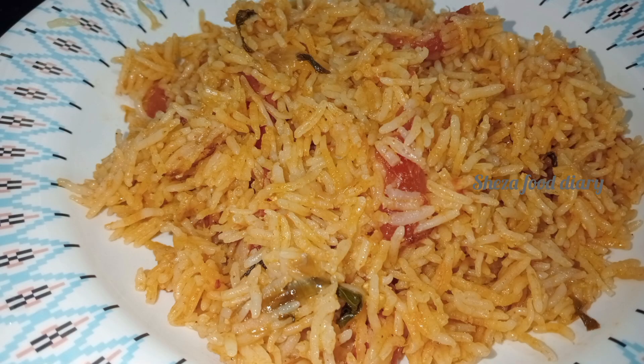Hello friends, welcome to my channel. Today we will show you how to make Muslim style biryani. We will make the measurements perfect. If you are visiting our channel for the first time, please subscribe to our channel.